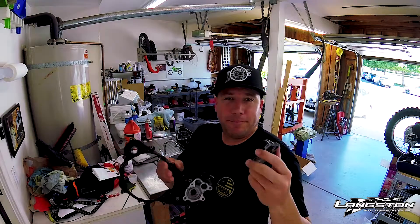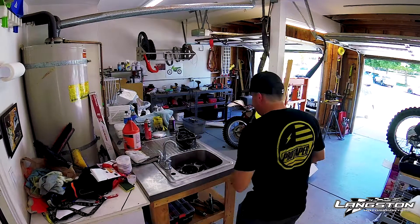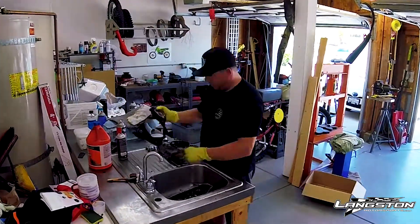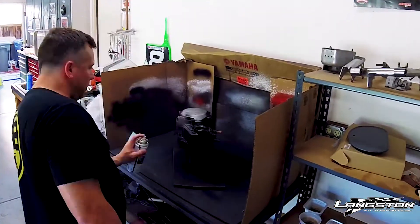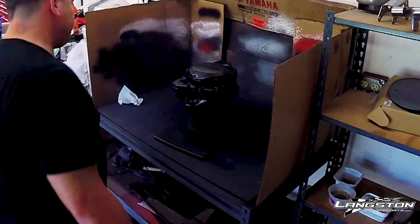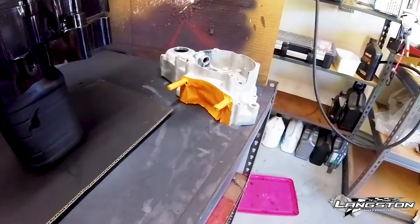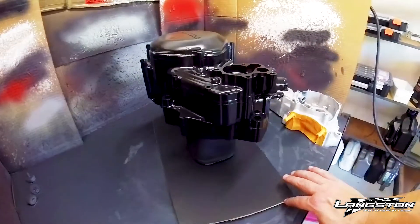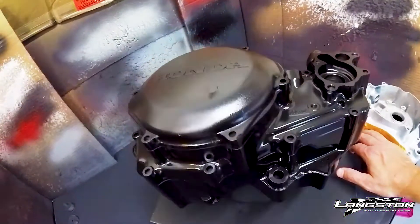Now for some prep work — strip and paint. Sanded everything, prepped, needs to dry overnight. Maybe another coat if need be, bake it, make it look good. And we'll fix that, don't worry.